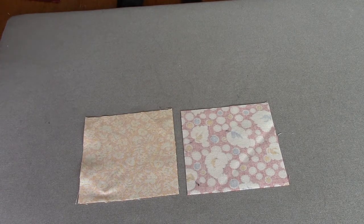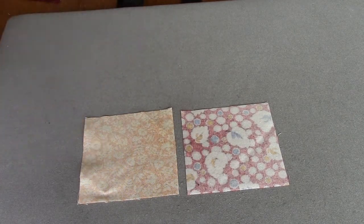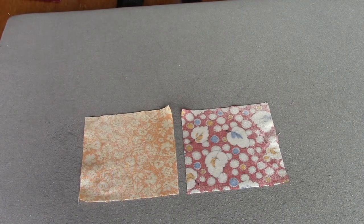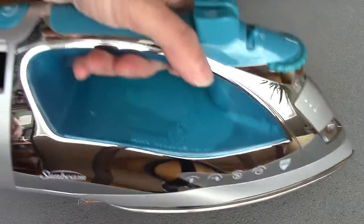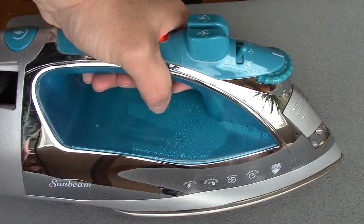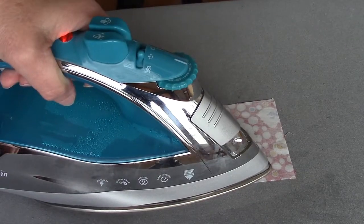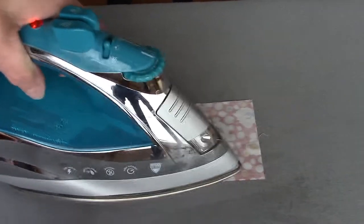I'm going to demonstrate with these two squares — the rest I've done off camera. I'm just going to spray it, and then take my iron and press. Pressing is an up and down motion, not a back and forth motion. We will not be ironing this year, we will only be pressing when we're doing our blocks and when we are pressing at the beginning before we cut it out.